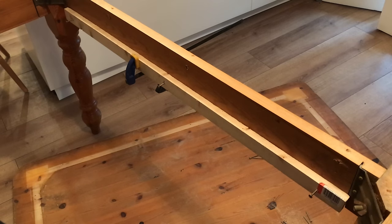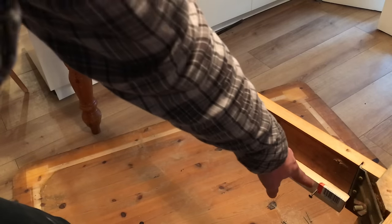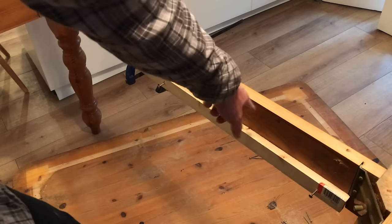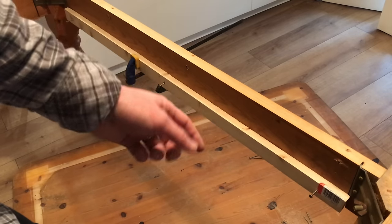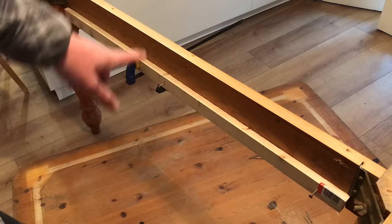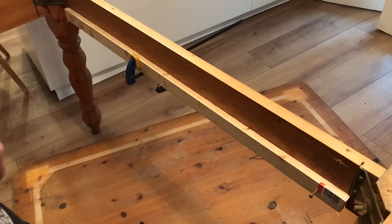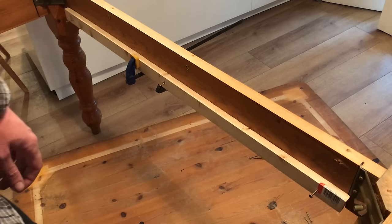So with the battens cut to length, I've pre-drilled a clearance hole in three positions on the side. I've got some self-drilling self-tappers, so they're just going to go straight in there. I've used a quick clamp just to hold it all in place. Let's get this first batten secured.